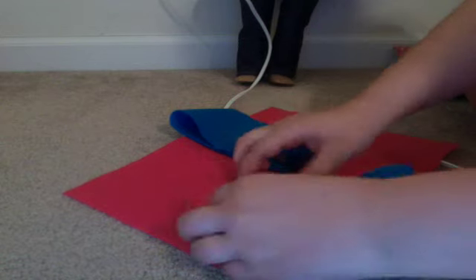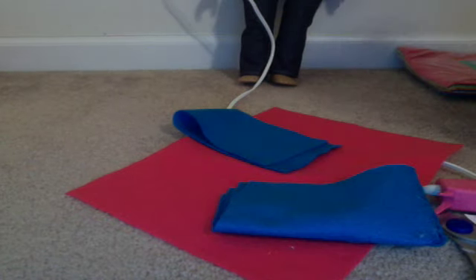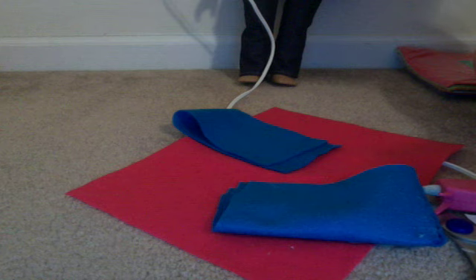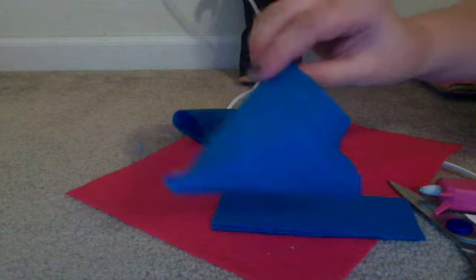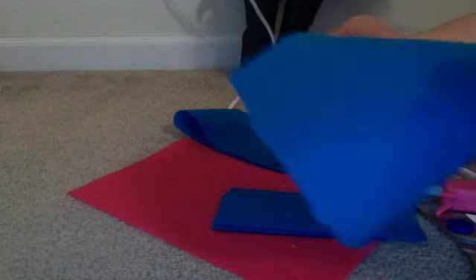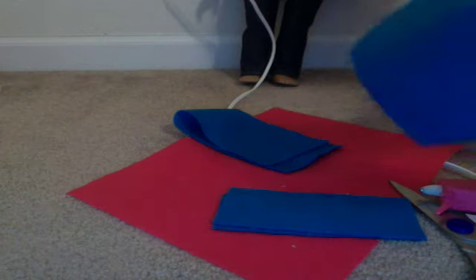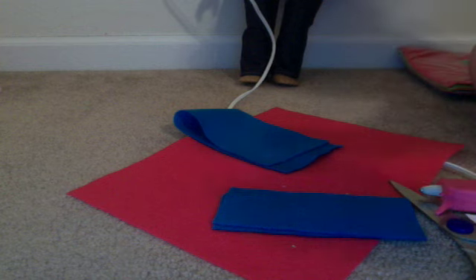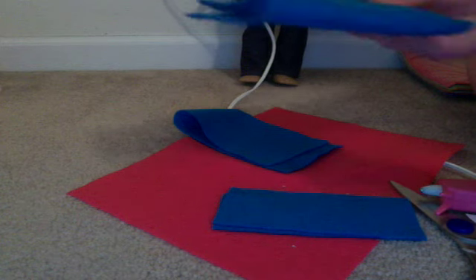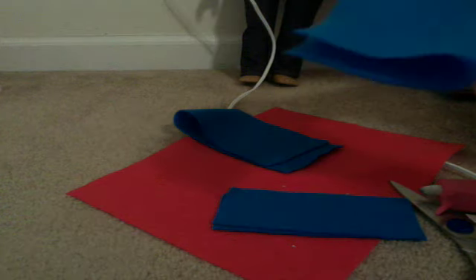Then you're just going to do the same to the other side, and you'll see what it looks like in future videos. What I did was cut a slit there — it was sort of big, just big enough. Then I folded it and glued that. You can sew, but I'm not good at sewing. And you can put your doll's name on it or something.